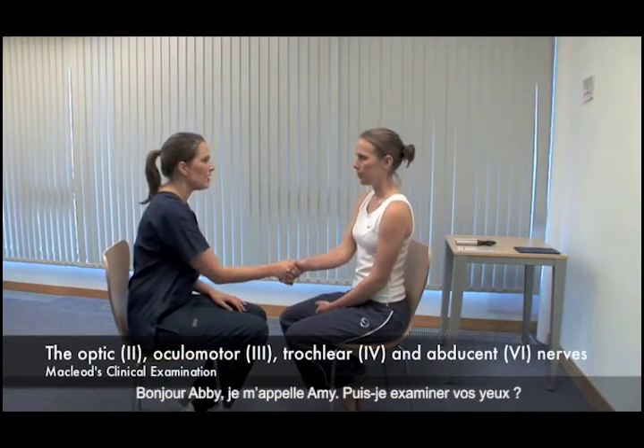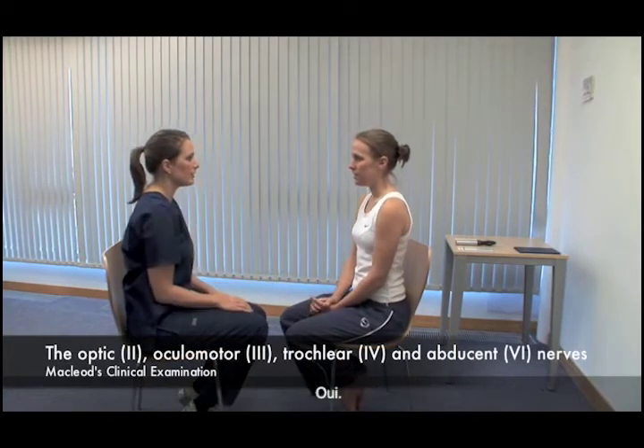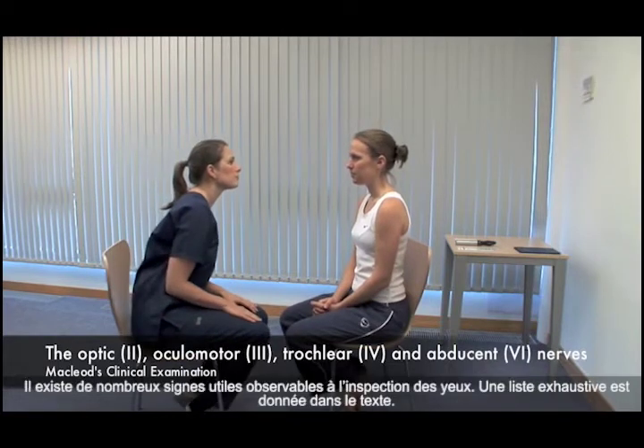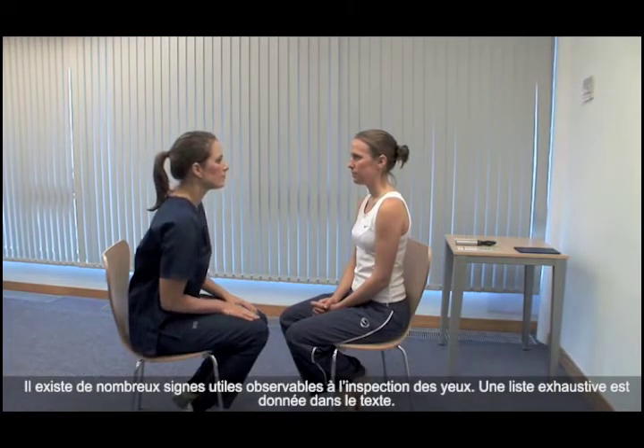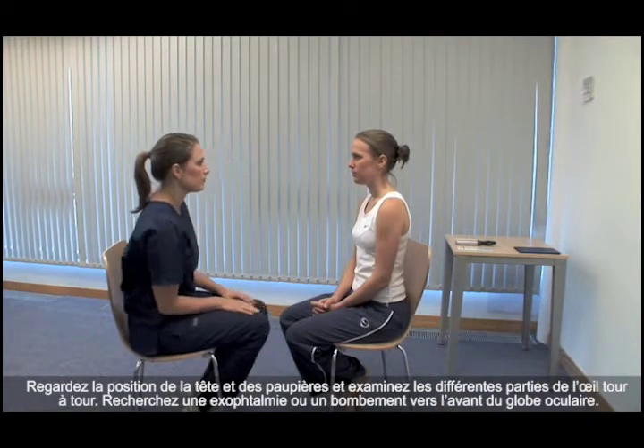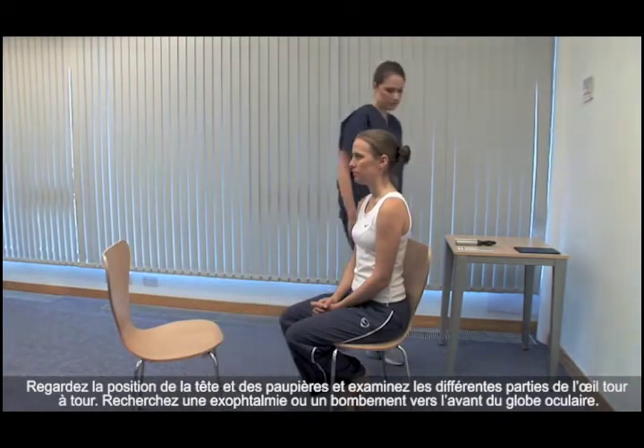Hello, Abby. My name's Amy. May I examine your eyes? Yes. There are many useful signs on examination of the eyes. An exhaustive list is in the book. Look at the head and eyelid position and consider the parts of the eye in turn.